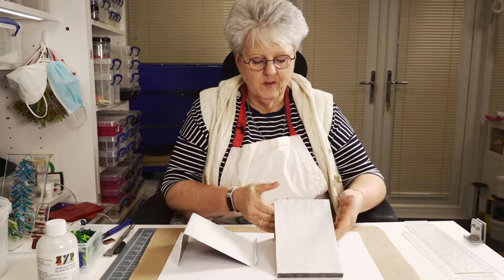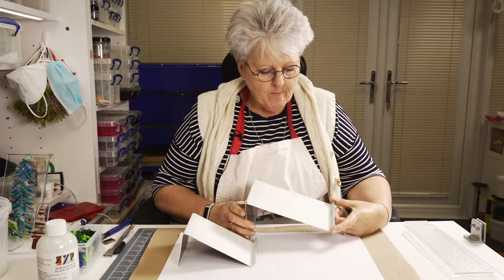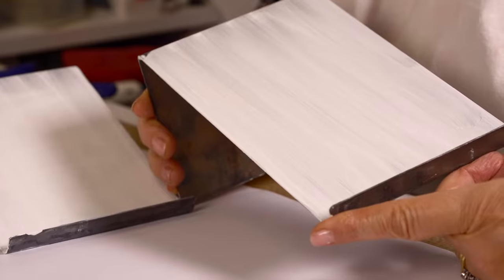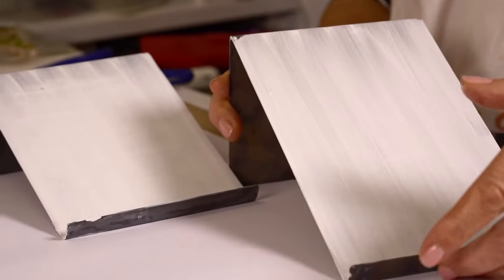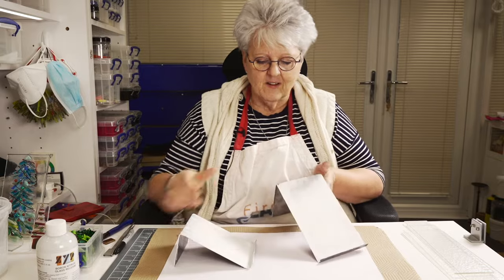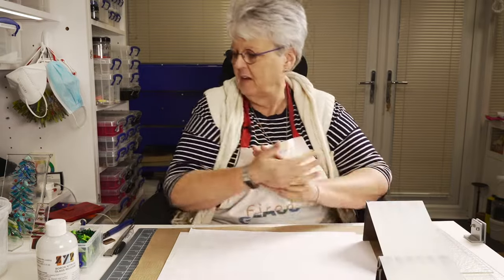So Bend It Moulds then - what are they all about? These are they - they come in all sorts of sizes. I get mine from Paul Gardner. You've probably heard me talk about them before if you've seen some of my other videos with moulds. We call them Bend Its; I'm not sure what everyone else calls them, but these are ideal for making little stand-up pieces.